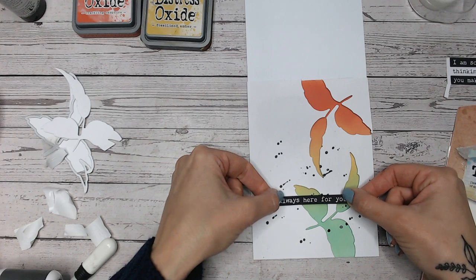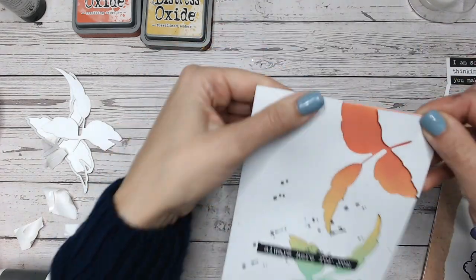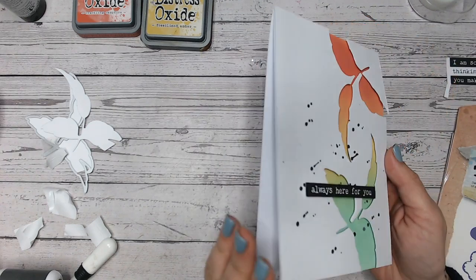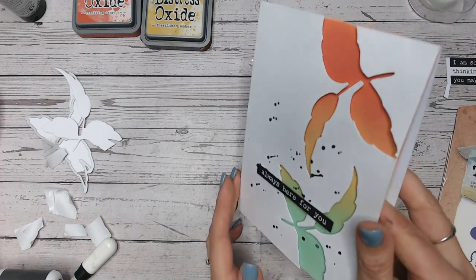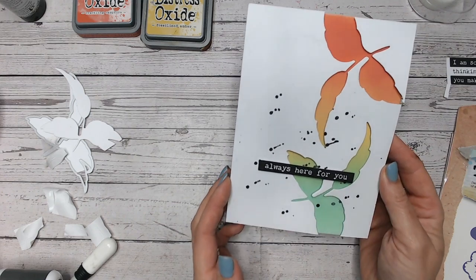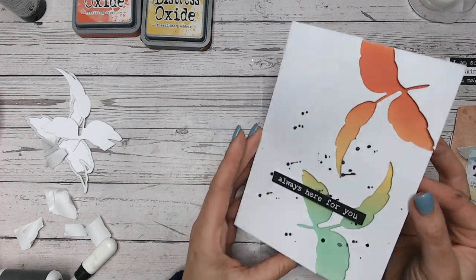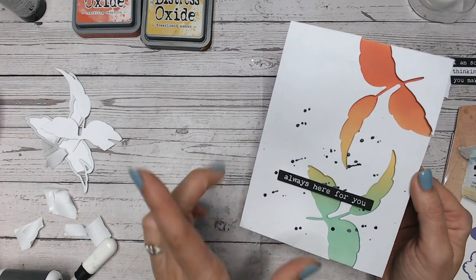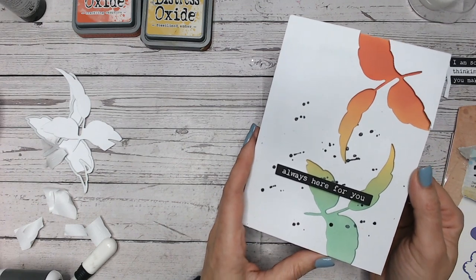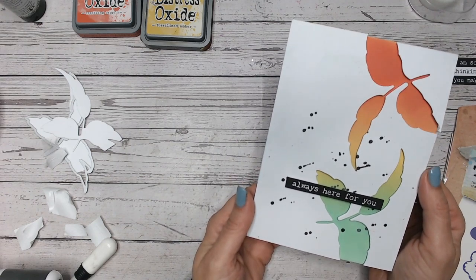And there we go — a very quick card you can do at home. You can change up the colors or the design of the cutout. There's a bit of dimension through the apertures, and I love the movement in the splats today. If you like quick cards and quick tutorials, make sure you check out the five-minute makes playlist — I try to upload these every Friday. I'd love it if you could subscribe to my channel if you haven't already. Thank you for watching!